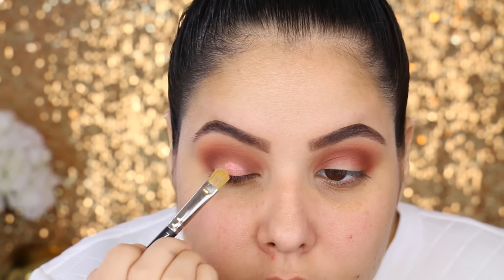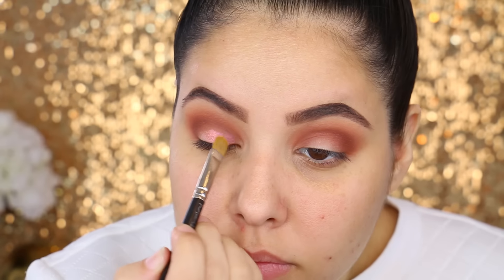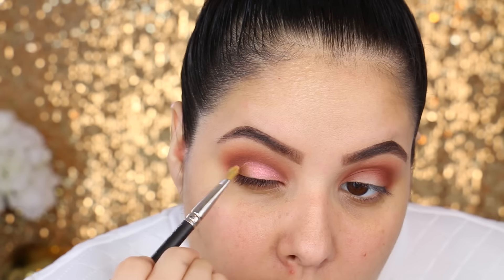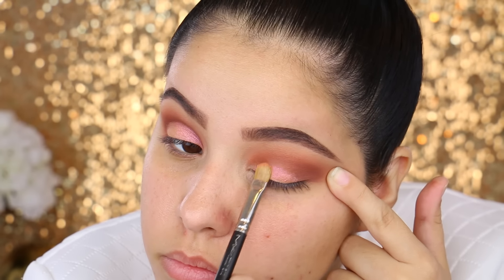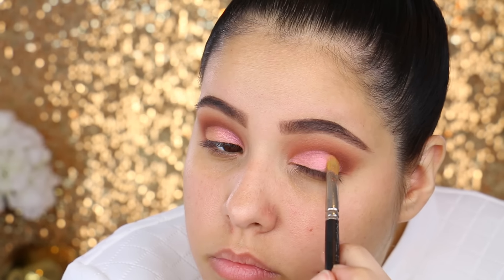Now I'm going to go in with a duochrome eyeshadow also by Makeup Geek. This one is in the shade Mai Tai. This is such a beautiful duochrome shadow — you can't really tell if it's a purple or a pink or a peach, it is so stunning. I'm going to pack this all over my entire lid and I'm going to be using a MAC 242.